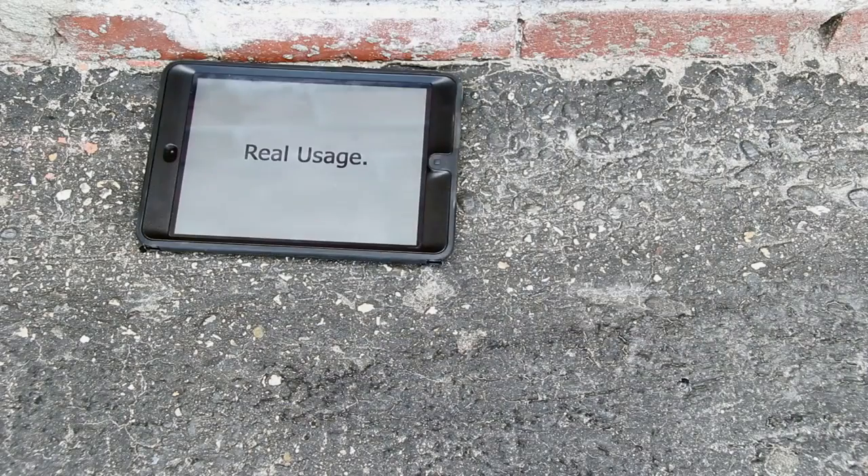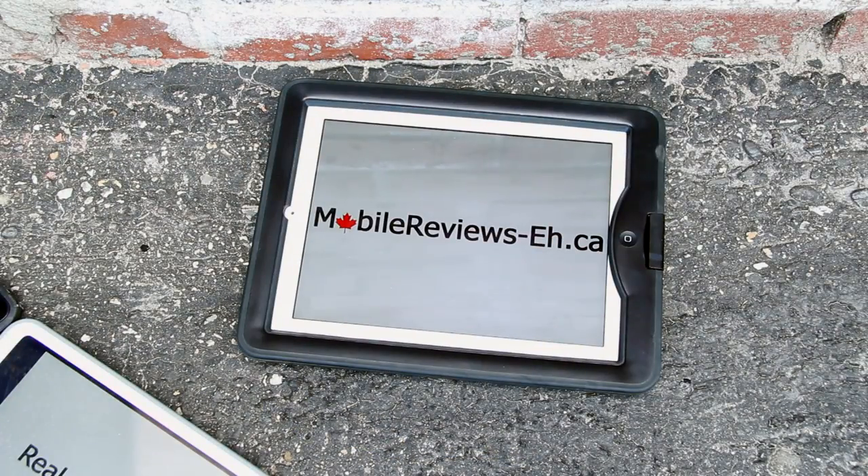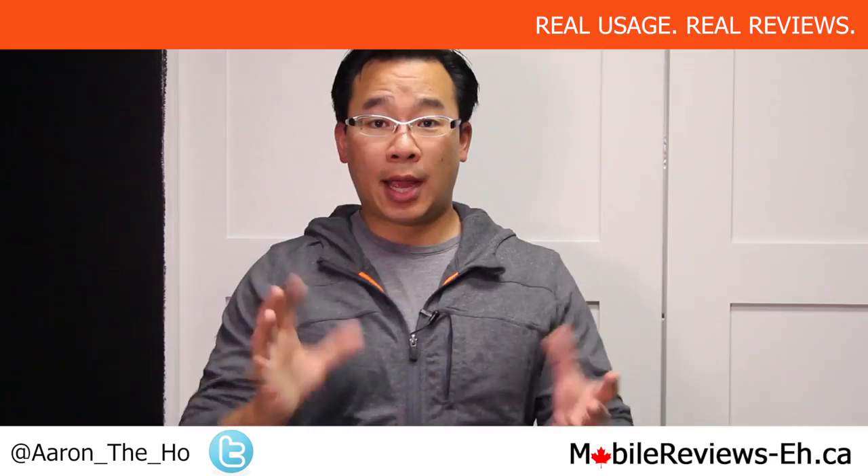Don't keep your iPhone dry with the Ballistic Hydra. MobileReviewsEh.ca